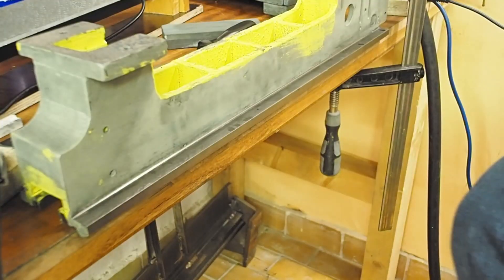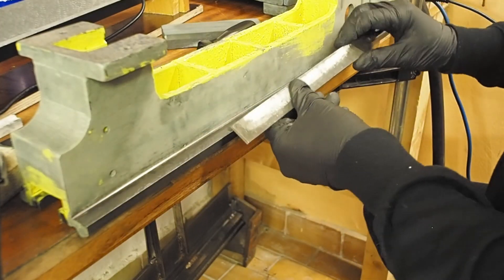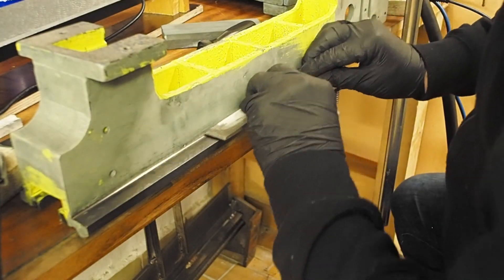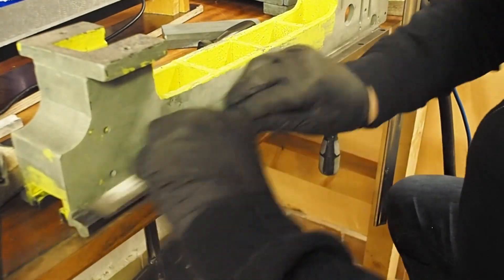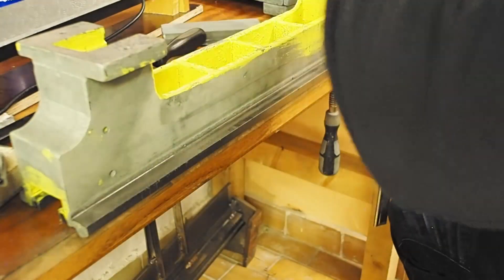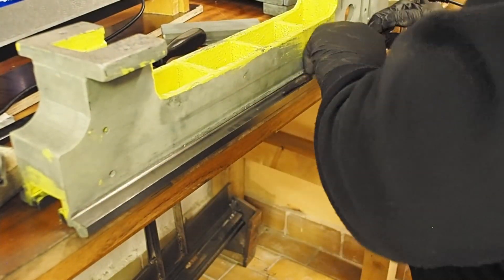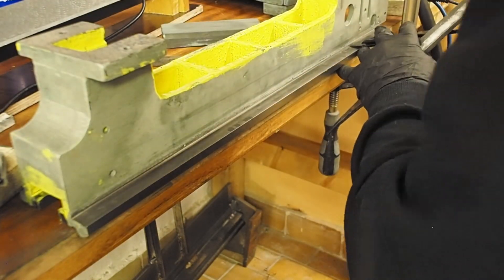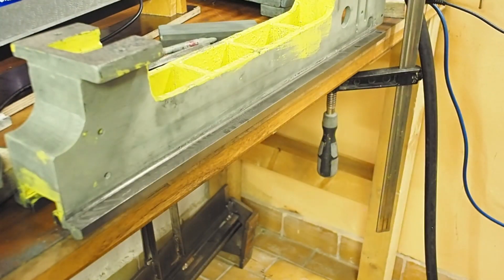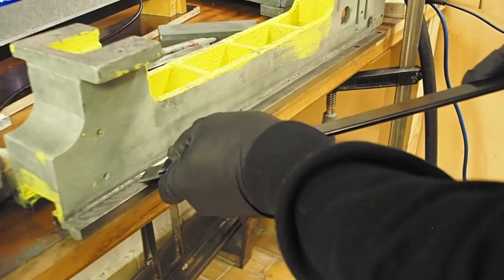Okay, that feels better. So as before, the next step is just taking the lip off using a single-edged file. The first scraping pass is really just to give a texture so that you get a better picture with the blueing.